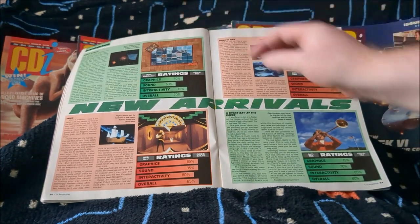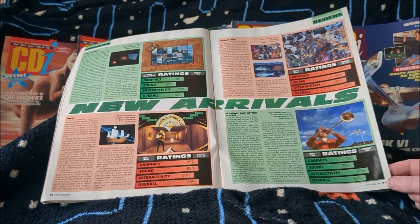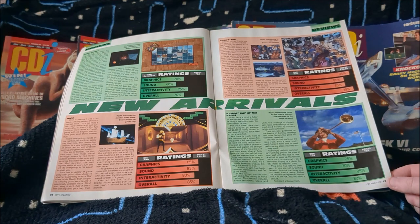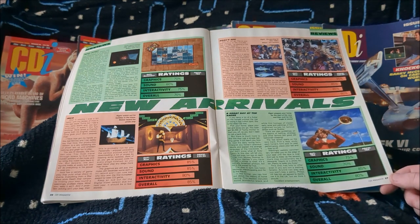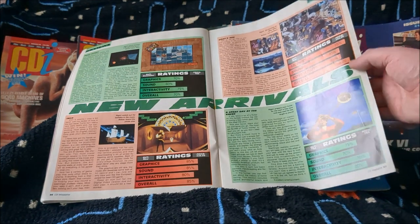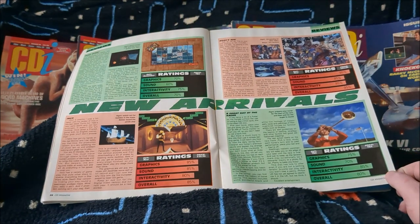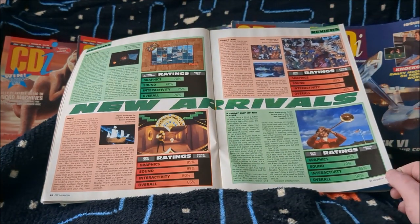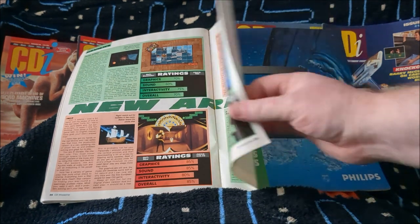Mind Quest — I don't have that game, it's a sliding puzzle thing — gets 70. Noah's Ark gets 95; they really like handing out big ratings. A Great Day at the Races gets 80, which I don't think it's worth. It has Mickey Rooney doing the voiceover, which is quite entertaining, but it's not the greatest game.